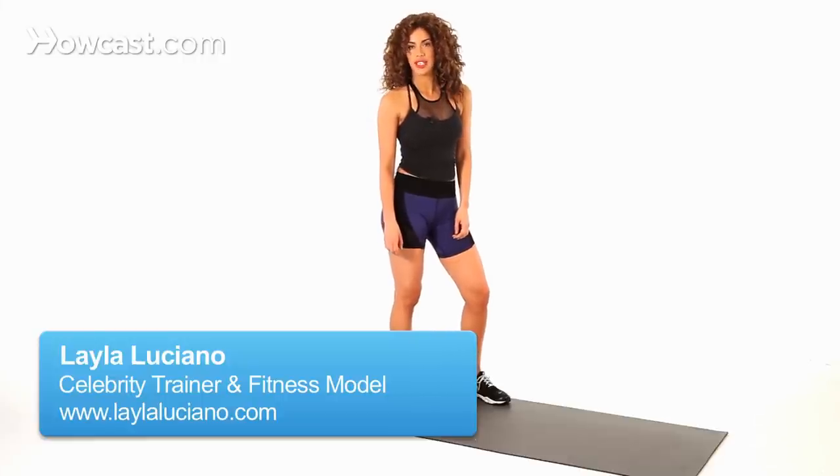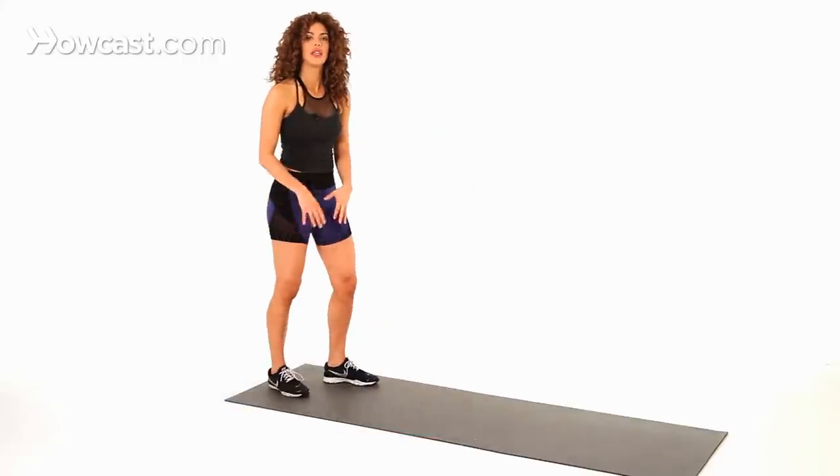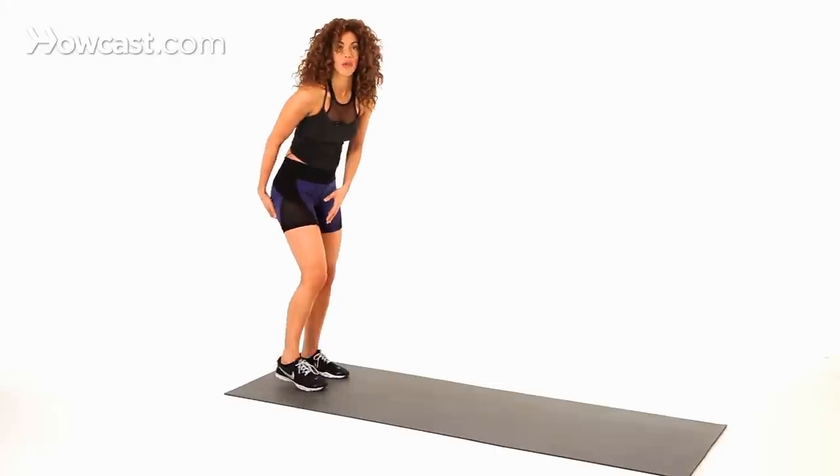How to do an inchworm stretch for a sexy butt. This stretch is not only great for the glutes and the back of the legs — it's also a really good total body stretch, but it's really good to stretch out the back of the legs and your butt.